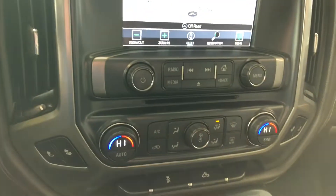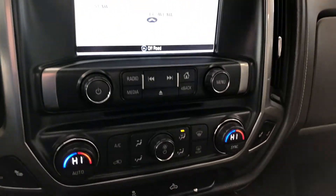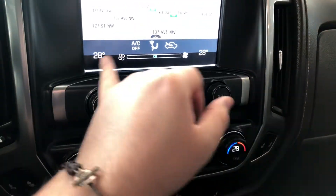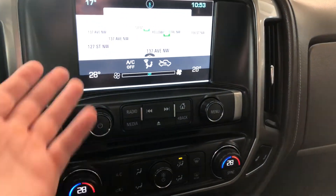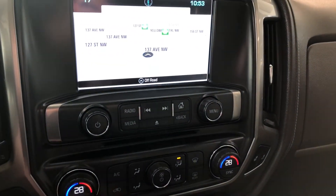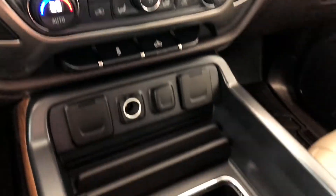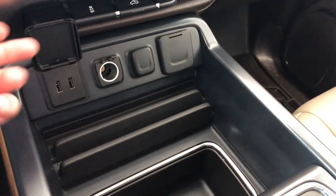Down below that is your climate control system. It is dual zone so the temperatures can be adjusted on both sides, and the temperature display shows up on the top left and right of the screen. Next to that you have your driver and passenger heated seats.